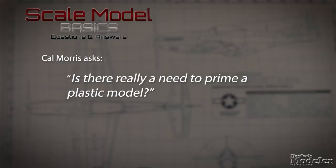Cal Morris writes: is there really a need to prime a plastic model? The short answer is no, it's not required — the police aren't going to arrest you if you don't prime. But there are plenty of good reasons to do so. Priming gives whatever coats come next a uniform surface so the color coats all look the same. This is particularly important if you're using different types of materials — plastic and photo-etch, plastic and resin, resin and photo-etch — because those are different surfaces. With multimedia kits, photo-etch is going to react to paint very differently than plastic. The metal will hold paint differently and look different, and you want to eliminate that.